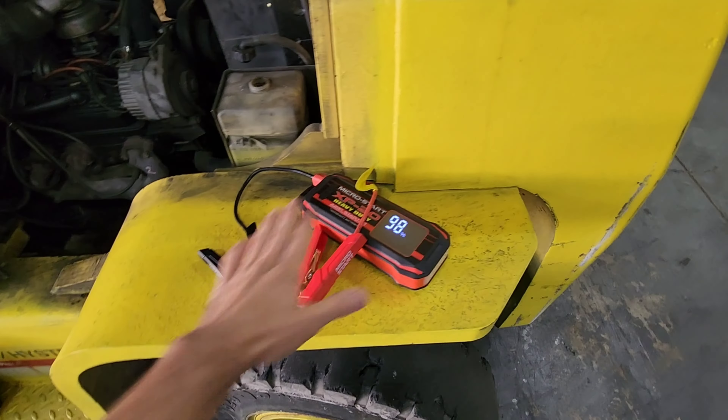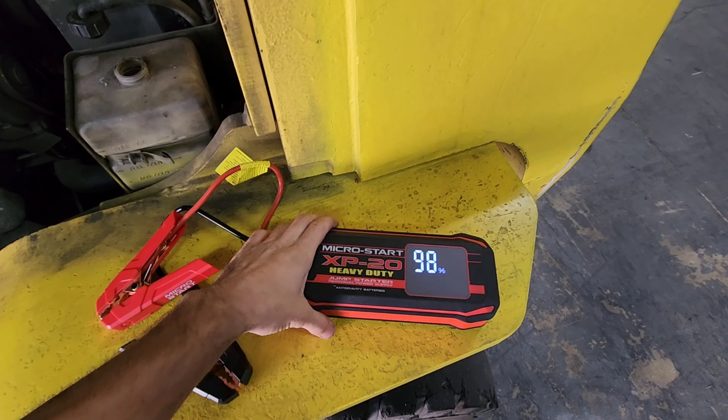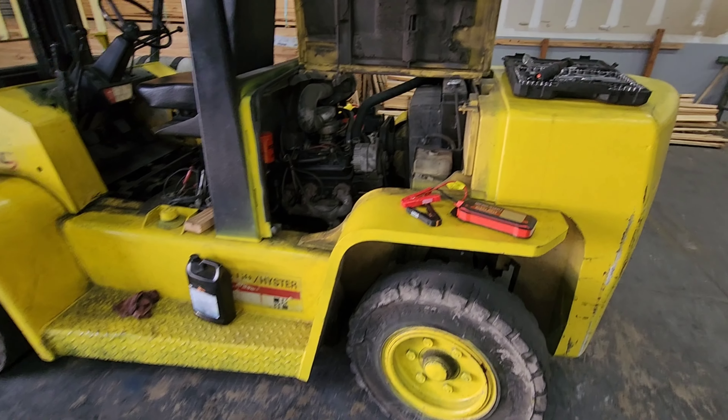That was pretty damn good. As you can see, there are more applications to the XP20 than just automotive. This jump starter is rated at up to an 8-liter gas or diesel engine — so forklift, no problem. We got it done.